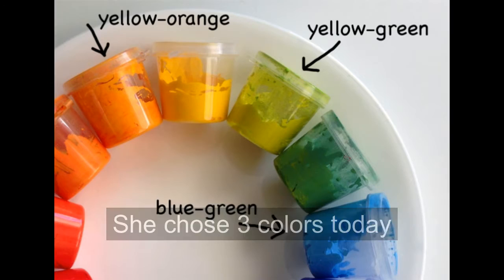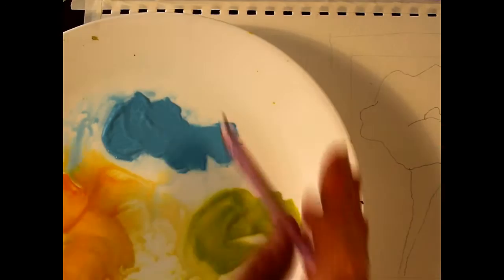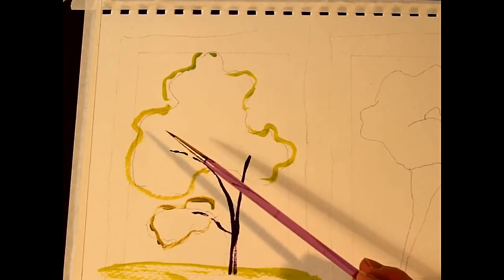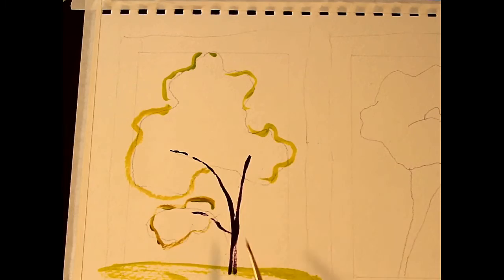I picked my colors — I've got a yellow-orange, a yellow-green, and a blue-green. I've already started getting them moist and I've sketched out my tree shape first with the thin brush.